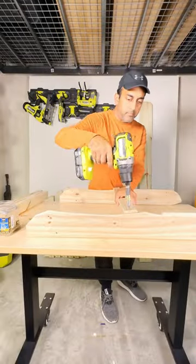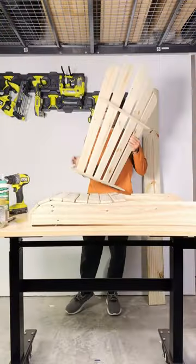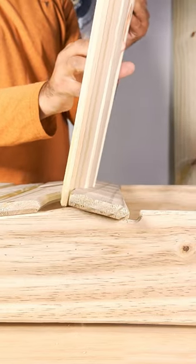What good is a back without a bottom? Horizontal slats were attached. I was skeptical this could support any weight, but Aristotle proved me wrong — the whole is better than the sum of its parts. Wise man.